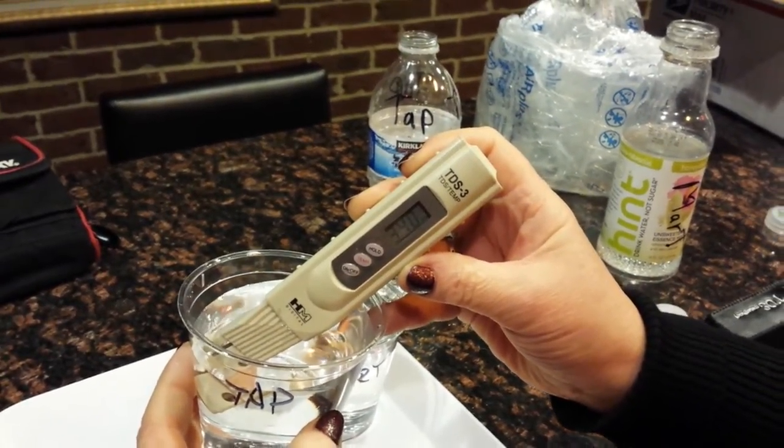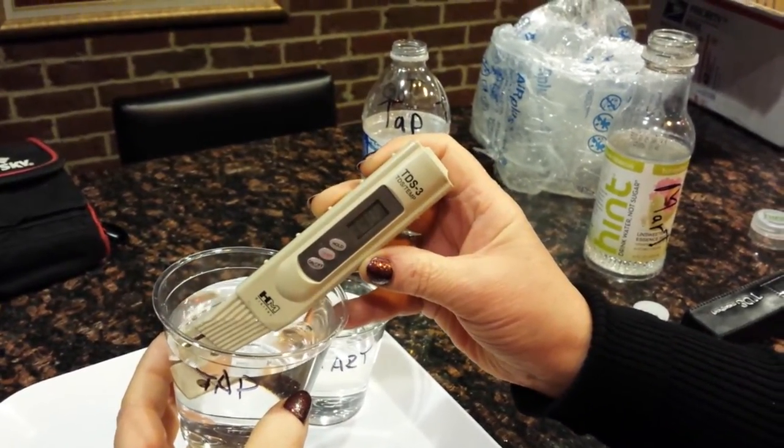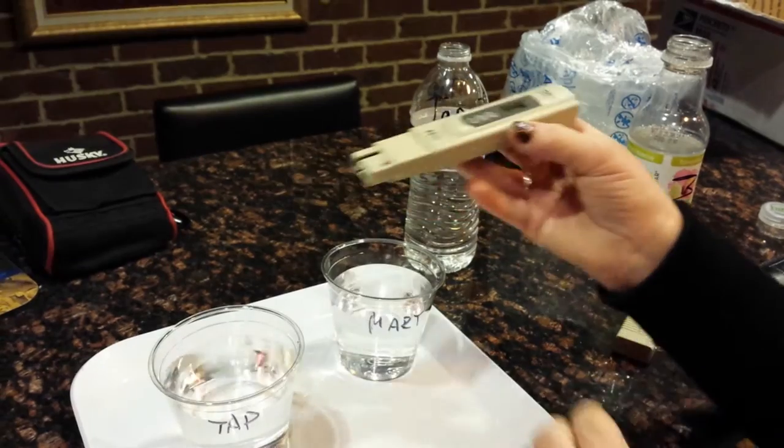300, 400 — is that a 4? 340. Oh my god. 338, 339, 340. Wow — 340. Okay, that's his tap water.